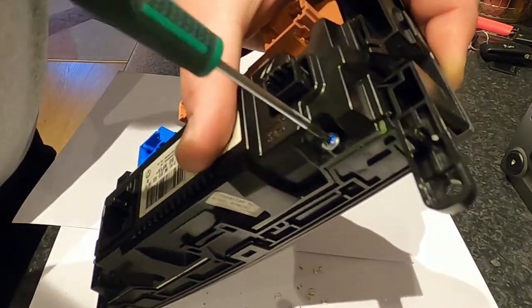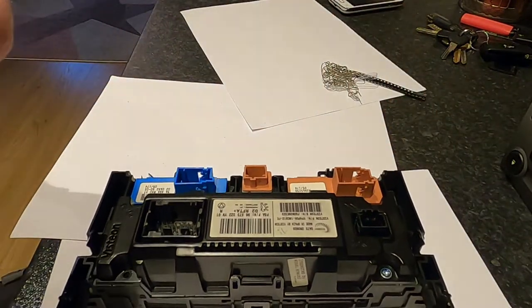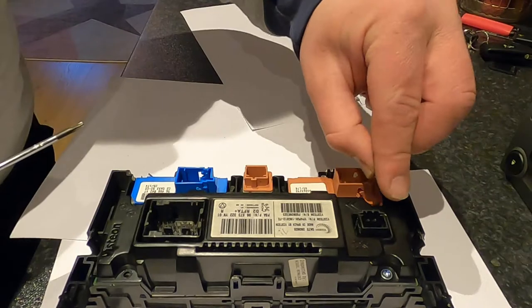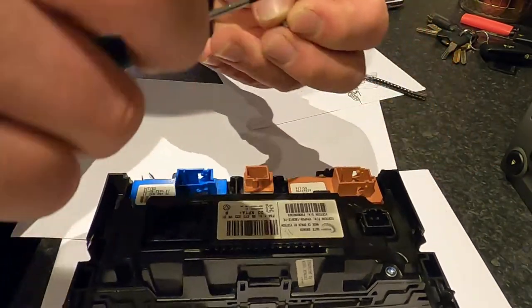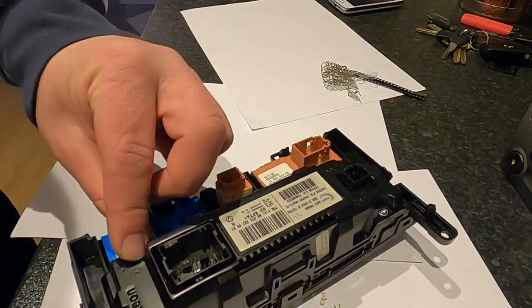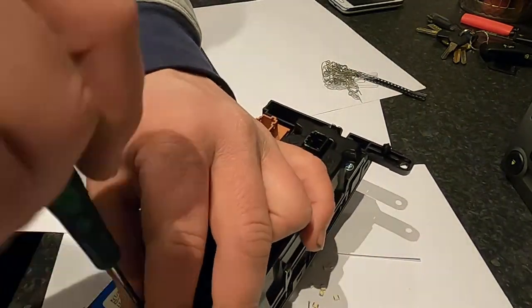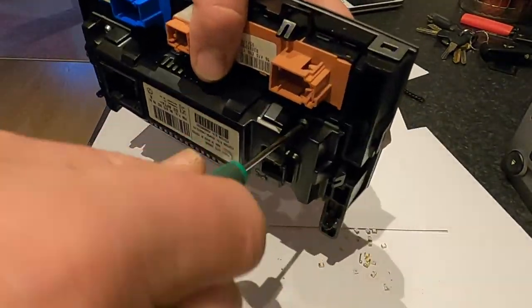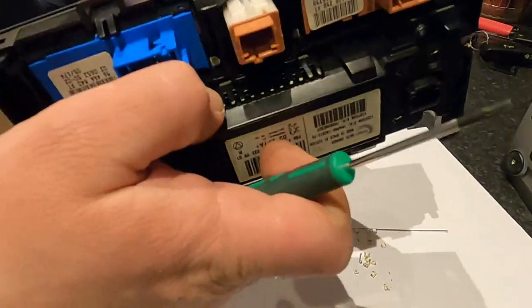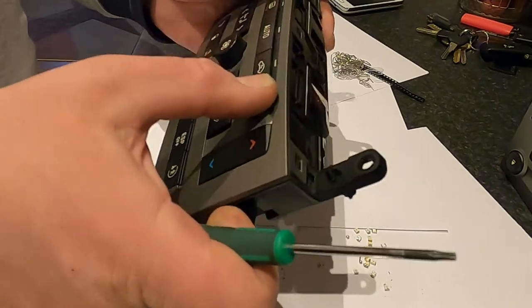All we need to do now is put those four torx screws back into their places and do them up. We're gonna take this into the car once it gets a little bit darker so I can show you how it shines up in blue color - they look pretty cool. Once all four bolts are in, we are ready to go and install this into the car.